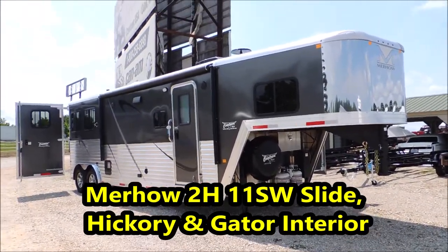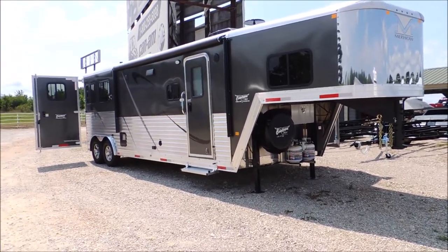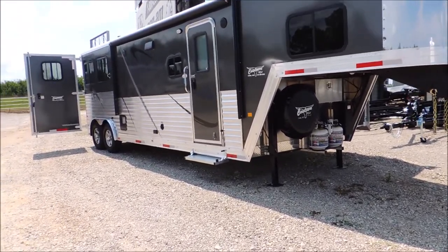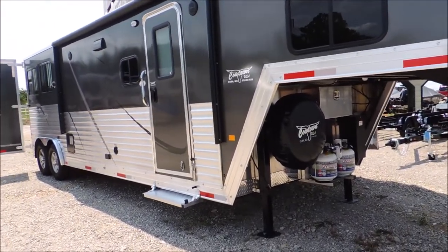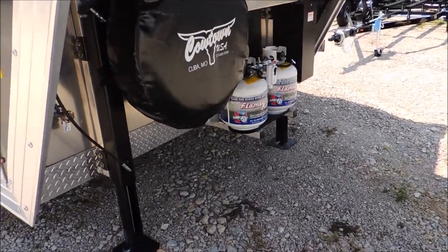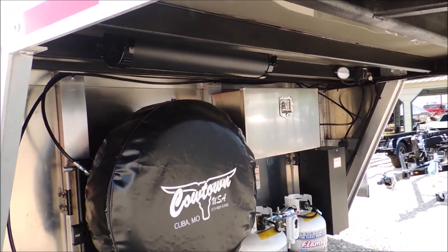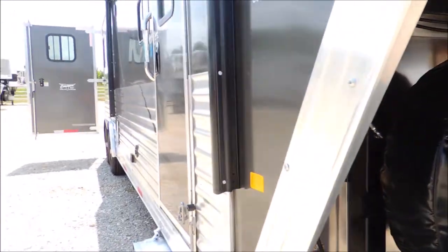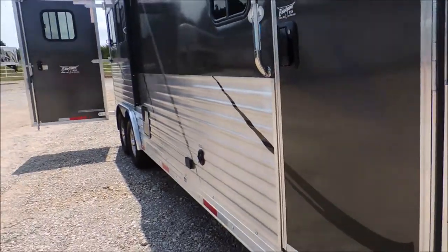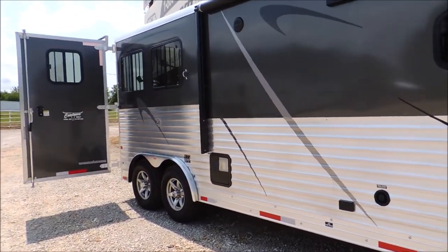Hi guys, Rick Damon here at Cowtown USA with a really nice 2019 Murco two-horse with 11-foot short wall in the slide. This is not a skimpy two-horse — it has the bells and whistles: bigger tires, dual jacks instead of single, aluminum locking box for your battery, and armor plating from front to back on this trailer, which makes it stiffer and longer-lasting.